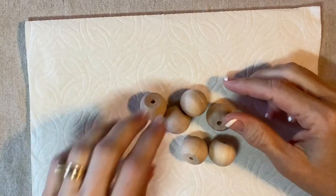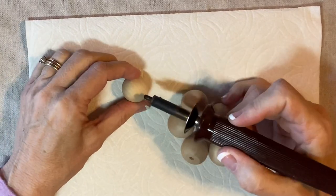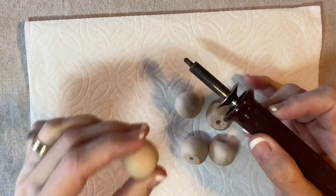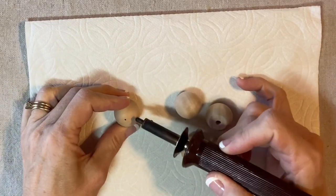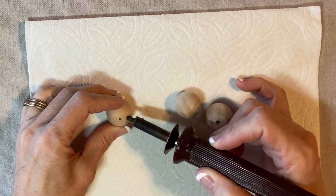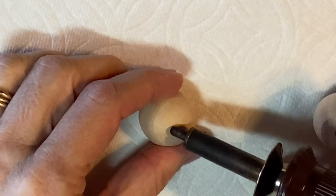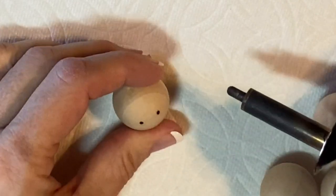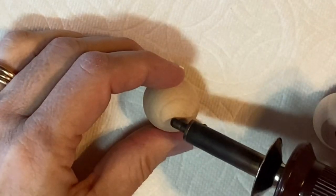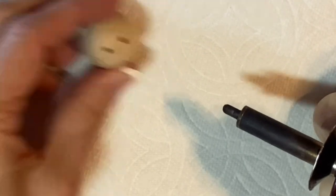Let's start with the faces. These are one-inch wooden ball knobs and this is a wood burning tool. I'm just going to touch the tip of the tool — I'm looking at the ball knob from all angles to determine the smoothest, clearest surface for the face. If I hold down the tool longer it'll make a larger, darker eye like that.